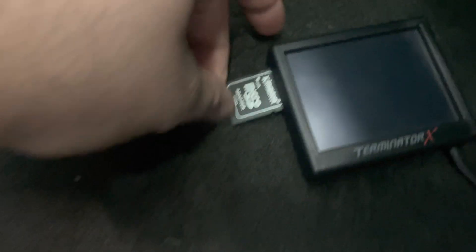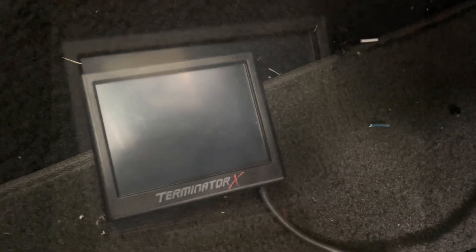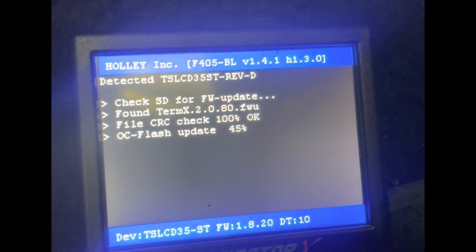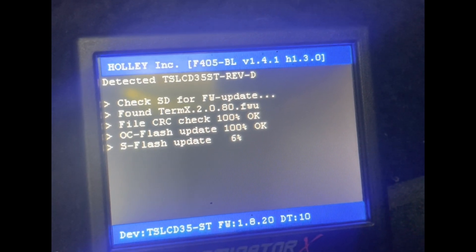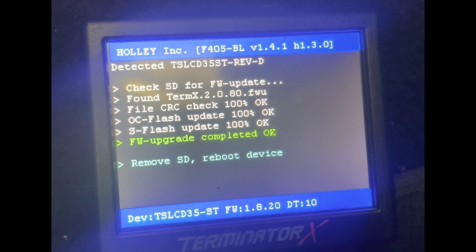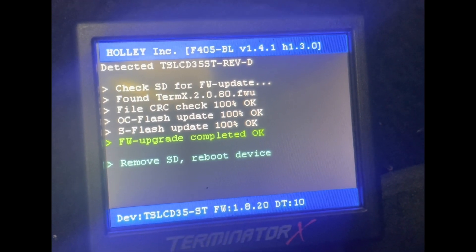We've got the SD card here again. We're going to pop that into the side of the dash. Once that's in there, we're going to key on and get this process going. Key's on. It should automatically detect. You can see right here it's checking — it's saying it's doing a flash update. On the bottom you can see currently it's 1.8.20. Right now it's doing its update on the screen itself. Now we're saying we're good. Now you've got to do a key cycle, so we're going to do that real quick.